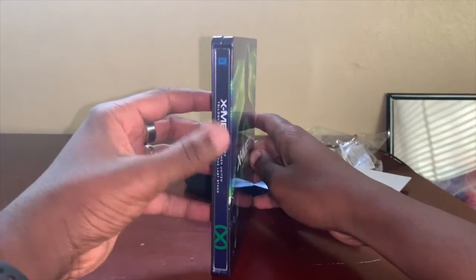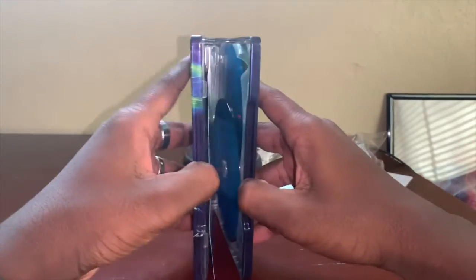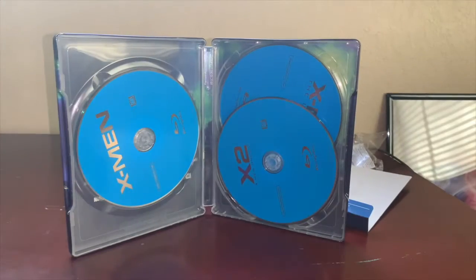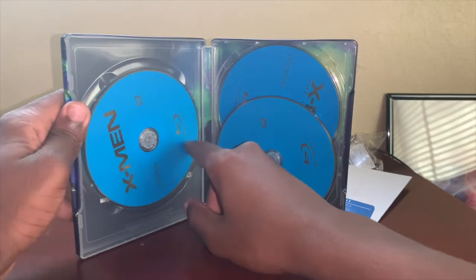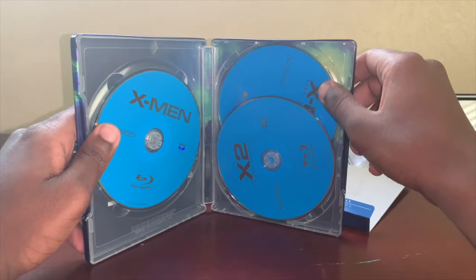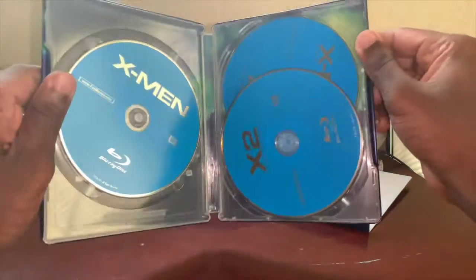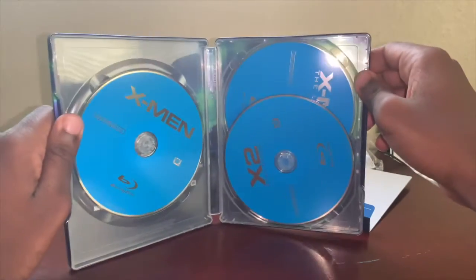Really nice, though you can get a lot of smudges on it. You get the spine with X-Men right there. It opens up — wow, look at that! So you've got your digital code, which just fell, so I'm going to grab that so no one sees it. Then you've got your three movies: X-Men, X2, and I'm guessing this is X-Men: The Last Stand in the back.